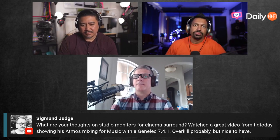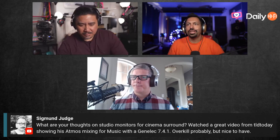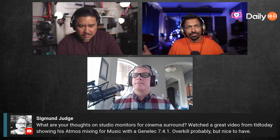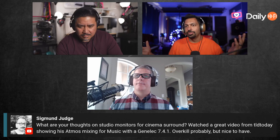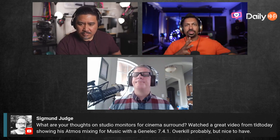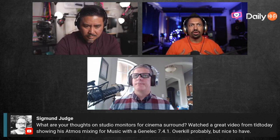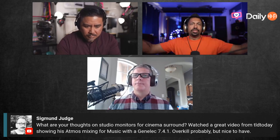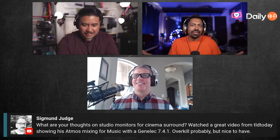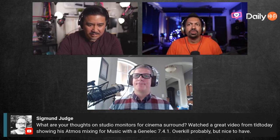My cousin did this — he had a Marantz pre-pro and used his Adam X7 monitors as the left and right, and he really hated it. He said they sound so much better in his studio. What Sigmund's talking about is an Atmos mixing studio, and you've got to remember these are all near-field monitors — they're meant for two to three feet away. If your front stage is 14 feet away like mine, a pair of near-field speakers for the front stage is not going to do it.